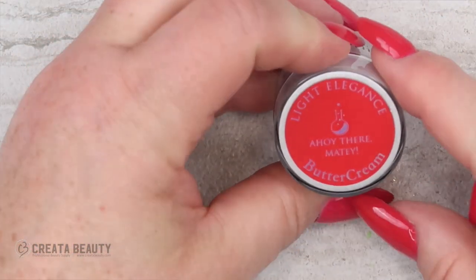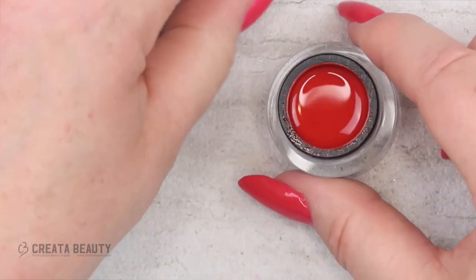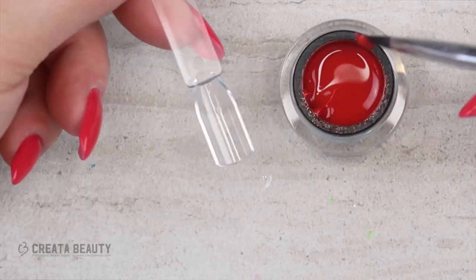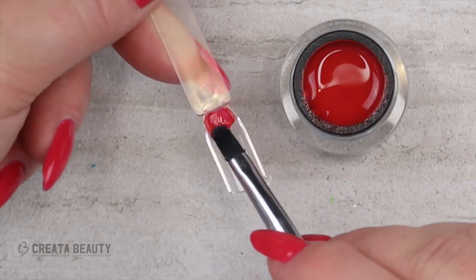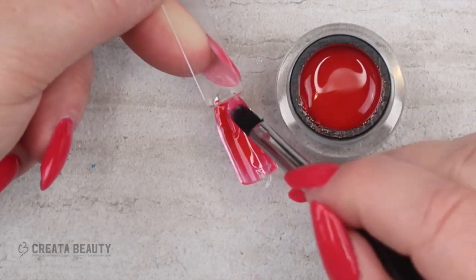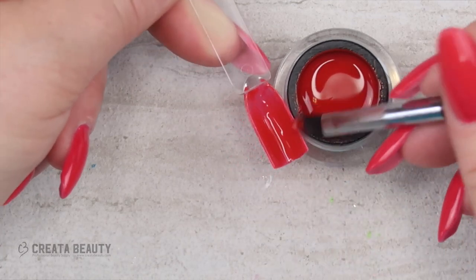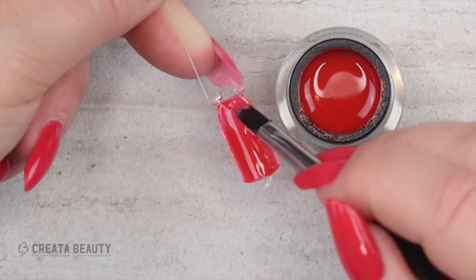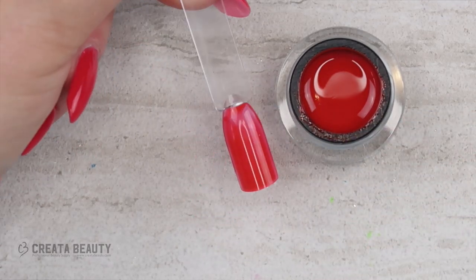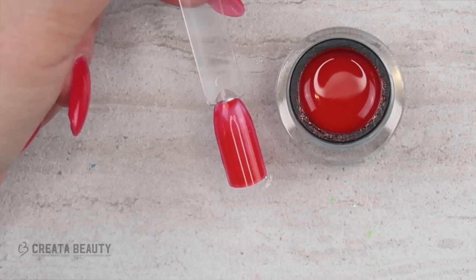Next color is Ahoy There Meaty — this looks like another coral, but actually it's a red. It's a little brighter than what's showing in the pot, which is nice. This is a darker red, not a bright punch-in-your-face red. It doesn't have a strong blue base or orange base. I would say this is a great nautical red.